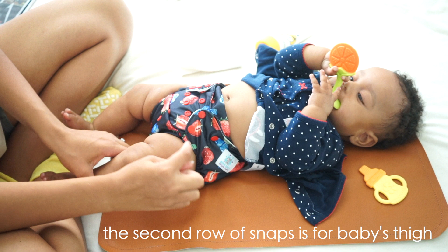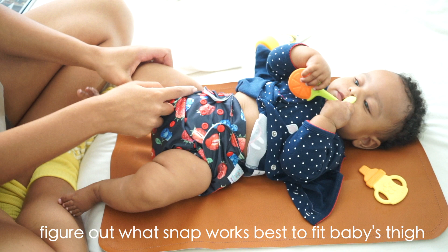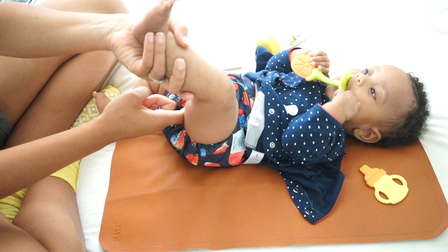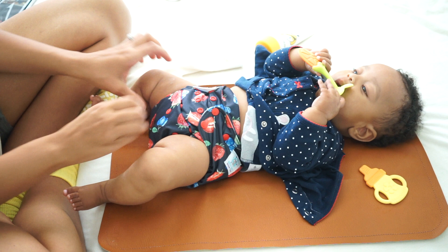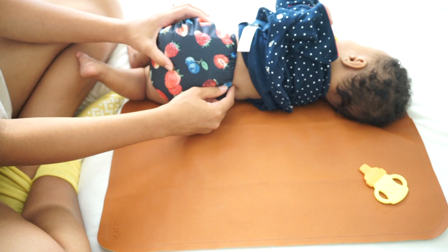The second row of snaps from the top is for the baby's thigh, so again you want to play around with this and figure out what snap setting fits best. You want it tight enough so no poo or pee leaks, but not so tight as to make a deep indentation on their leg. You can check the fit by sliding your fingers behind the snaps, rolling them on their side, and feeling to make sure it's not super tight.